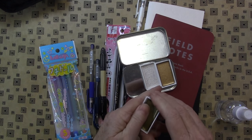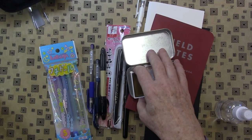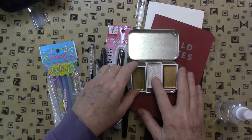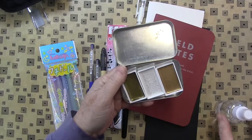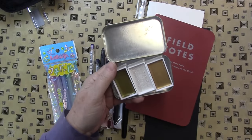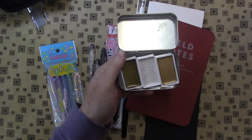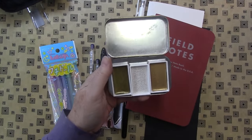This is Gansai Tombi watercolors. I have gold, bluish gold, and silver here. I just put them in the lid of an Altoids. You can get big sets of these, but I couldn't justify it because I have so many watercolors. So I'm really excited to use these.